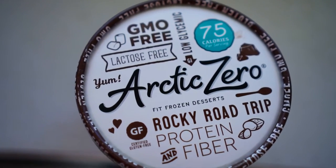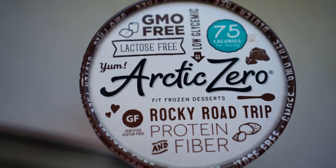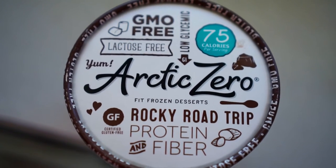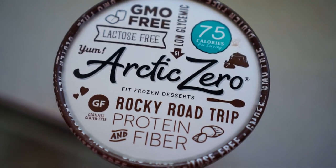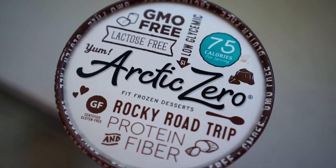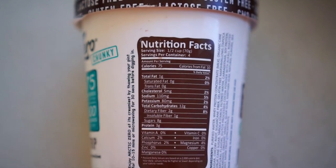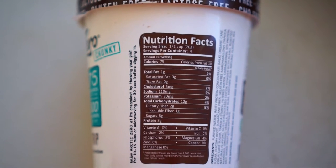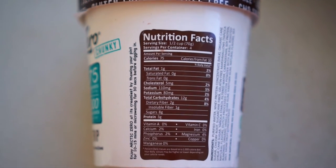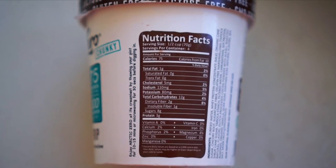Something that Arctic Zero likes to promote is that they're GMO free, lactose free, and very low glycemic, which is important for people who have diabetes because they need to control their blood sugar. Going over the nutrition facts per serving, there's about 75 calories, one gram of fat, 12 grams of carbs, and 3 grams of protein.